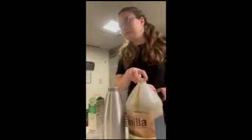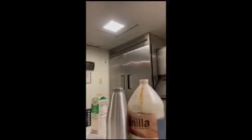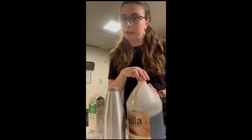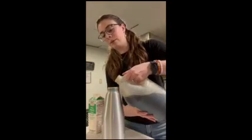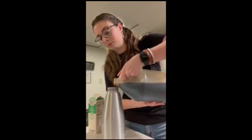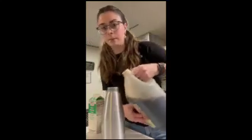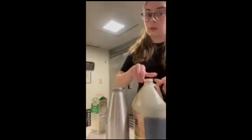And then the vanilla. It's supposed to be one teaspoon of vanilla, but I just eyeballed it. So if you want to be precise, it's one teaspoon. I just do a little bit because it's a little closer anyway.